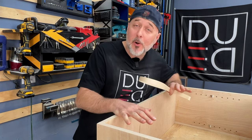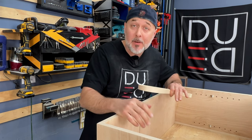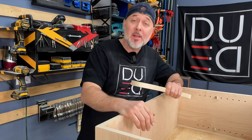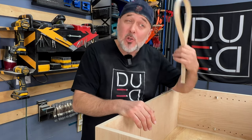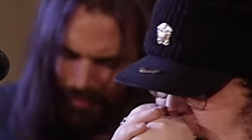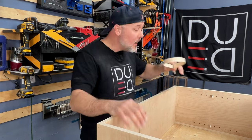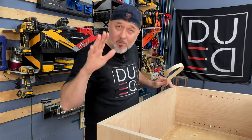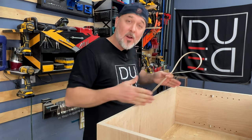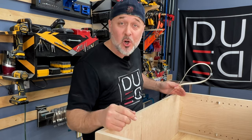Edgebanding is like playing the harmonica. Anyone can blow into it and sound as good as Bob Dylan, but not just anybody can sound as good as John Popper of Blues Traveler. Maybe that wasn't the best analogy, but I hope you get what I'm talking about. I'm going to show you how to master one of the most difficult skills in edgebanding. Stick around, I'll show you step by step. Let's get started.